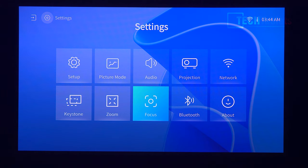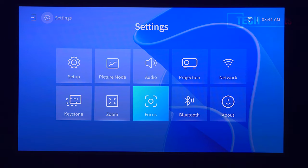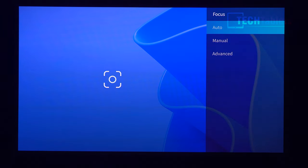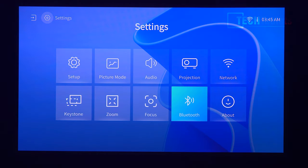So there's keystone, zoom, and focus. You can manually adjust focus, but I found autofocus to be really good. I'll show you — I just press it and you can see it's using the camera to get the focus. It takes a few seconds, blurs momentarily, then using the little onboard camera it gets the focus pretty much spot on.